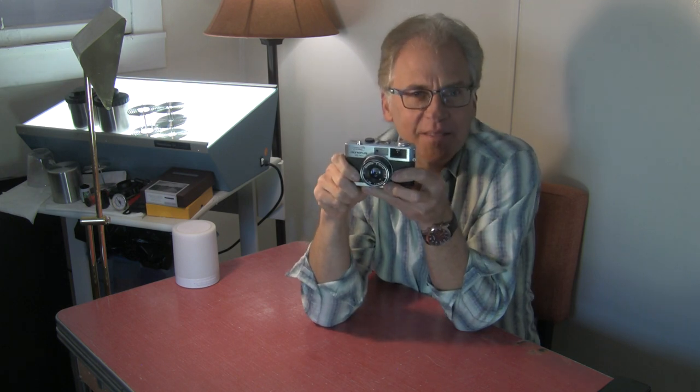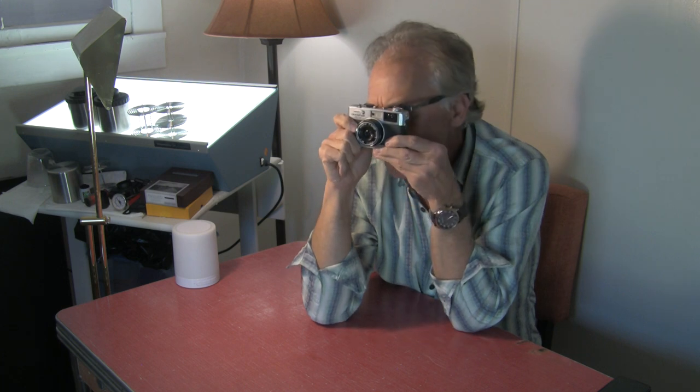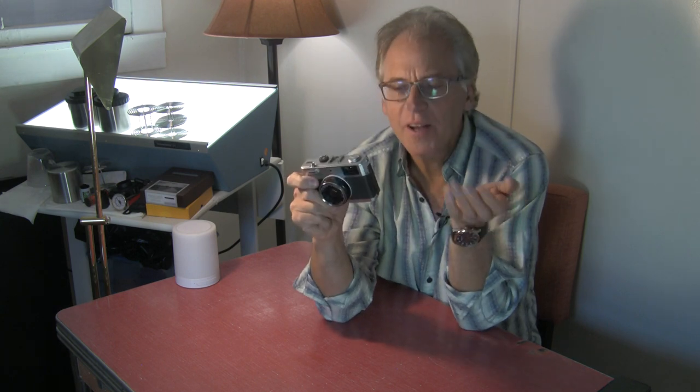I look for cameras that will work with my glasses. Since I wear glasses, I like the fact that the viewfinder isn't so big. When I have my glasses up to it, I can see the whole frame. I don't have to move my eye around. That might be a limitation for me, and you might say it's just a bunch of extra space you don't need if you don't wear glasses. But we're talking about my experiences. This camera doesn't have any problems for me seeing what I'm getting, and I like that.